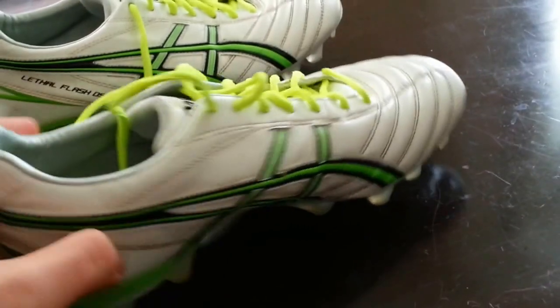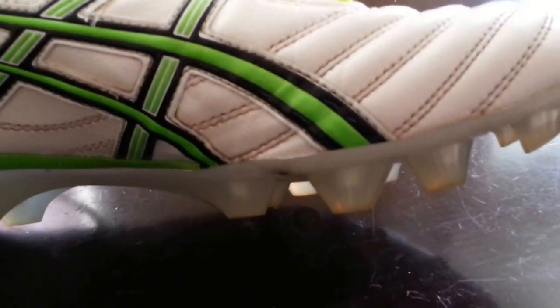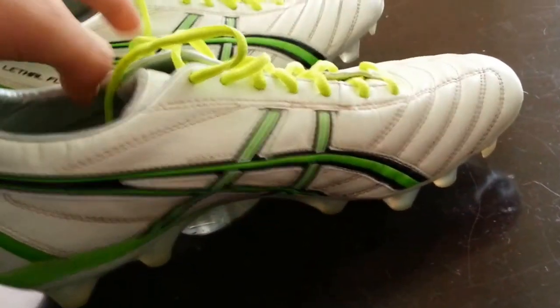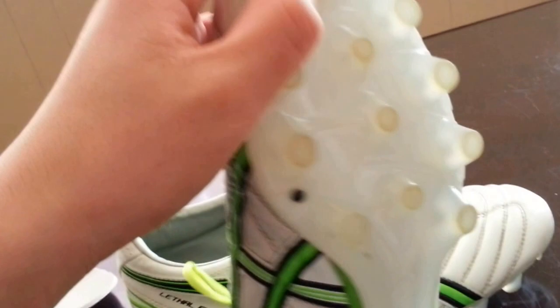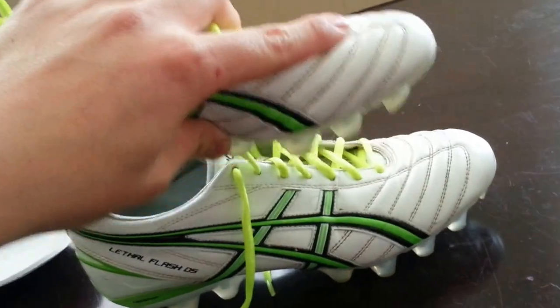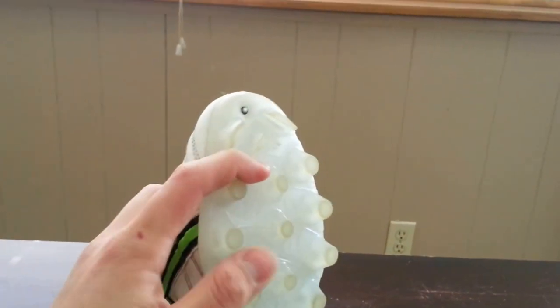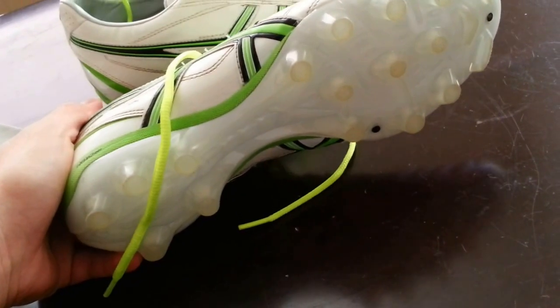The only problem I had was, if it's sopping wet out, then these will slip. The studs aren't that long, but there's enough of them that when it's drizzling out you can still have enough grip. But if it's raining hardcore, you definitely want to pull out your soft ground cleats. The studs are actually also a little bit rubberized at the bottom, so if you like to put your foot on the ball, drag it to the side, or do the flip flap, these actually work very well. They're grippy.